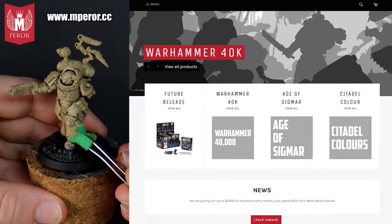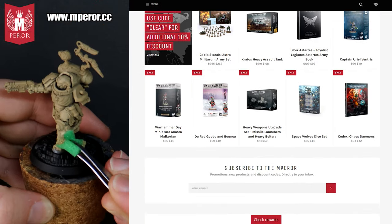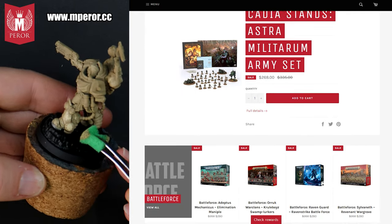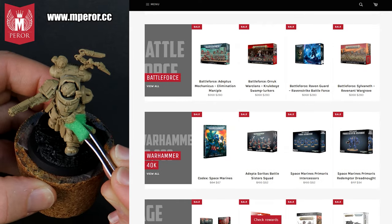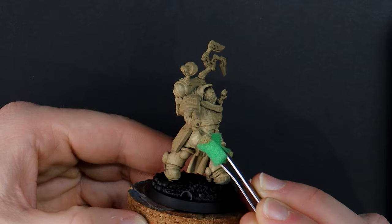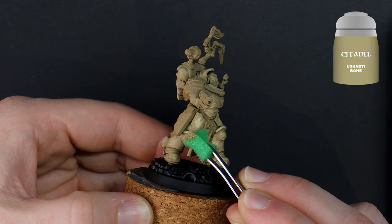If you're within Australia and you're keen to save money when purchasing your minis then you should definitely check out Emperor. I've been buying my models here for years after a friend discovered and recommended them. Up to 30% off regular retail prices — for example this model came in the Leviathan box set which in Australia was getting sold for about $420 but I was able to pick it up from Emperor for $336. So keep that in your back pocket for next time that you're buying minis and see how much you can save.